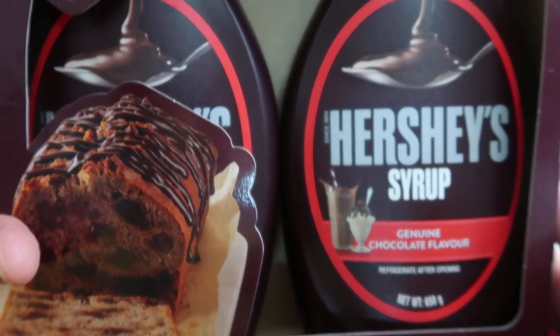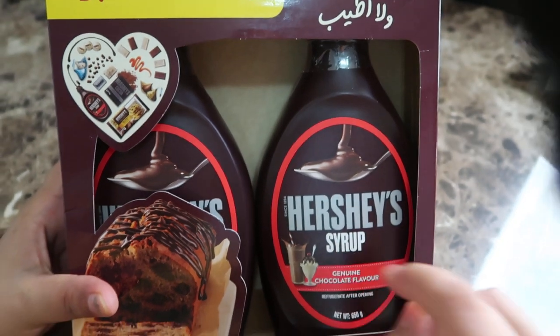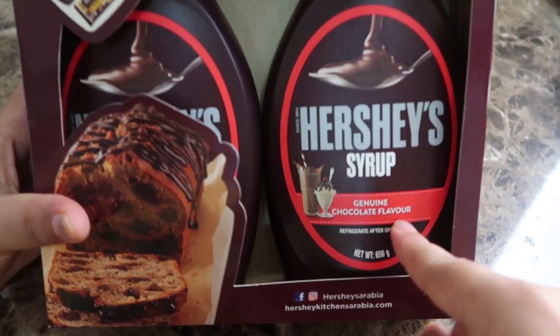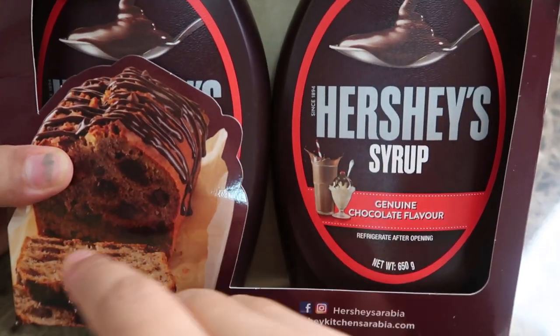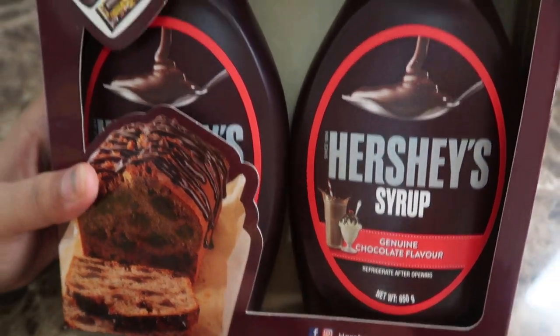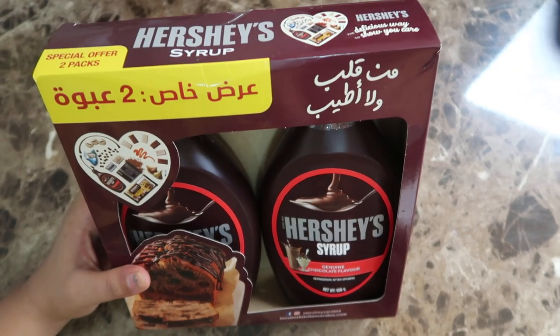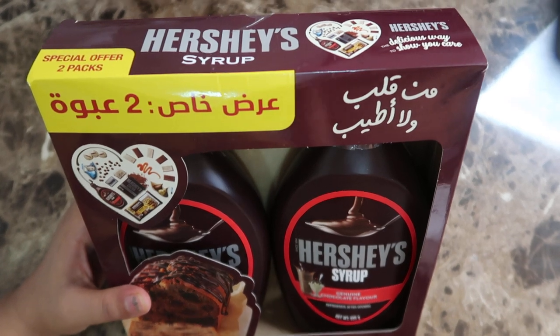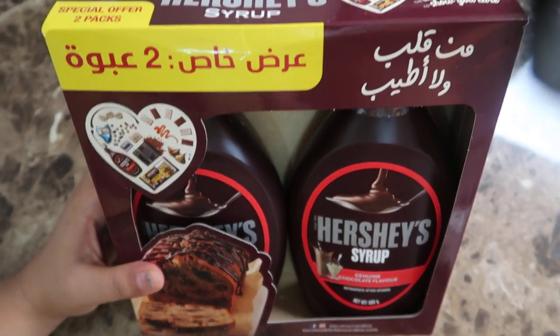Hello beautiful people, welcome back to my channel. In this video I'm gonna show you this Hershey's syrup in chocolate flavor. You can add it with some choco cakes, normal cakes, ice cream, choco shakes — you can add this chocolate liquid to any dish you like.